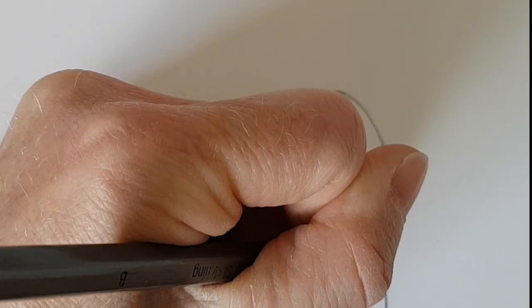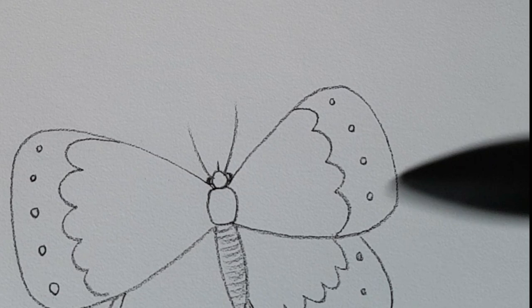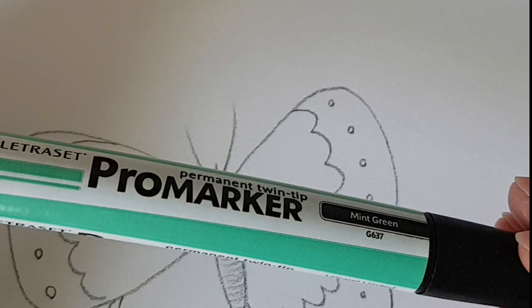To colour them in, you could use crayons or pencil crayons. I really like to use these markers, which are called Pro Markers. Don't worry if you don't have these — you could use felt tip pens. But these are really lovely because they are basically like painting with watercolour, but they dry in seconds.